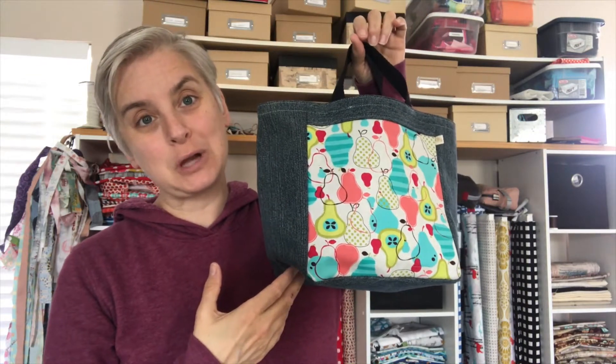There you have it, guys — there is your small can caddy project, all ready for your next grocery shop. If you decide to make this bag I'd love to hear about it. You can post your makes on Instagram using the hashtag DLD can caddy so I can see them, and if you have any questions let me know in the comments below. Hope you have a great day and I'll talk to you soon, bye!